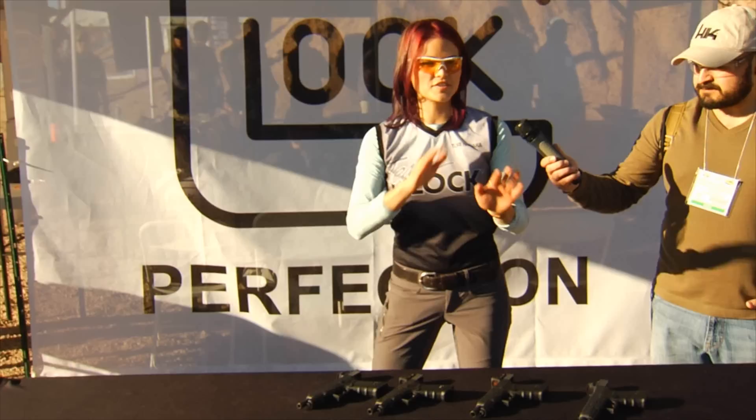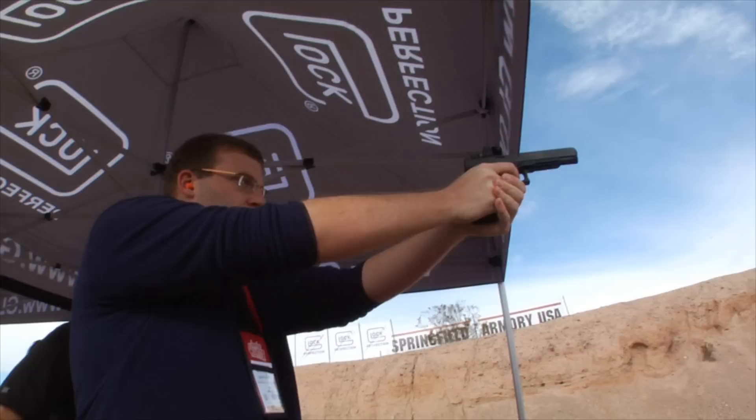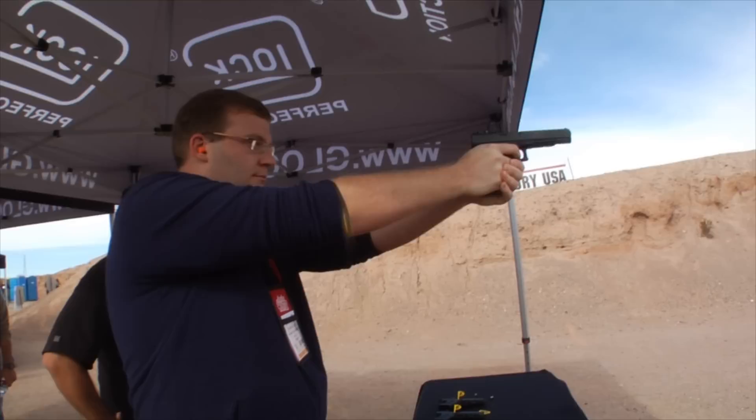When you shoot with a dot, you just have to align that one dot on the target and you see it rise up and come right back down. That's great for newcomers and it really increases speed for already proficient shooters.